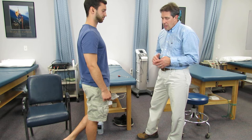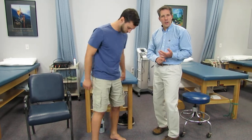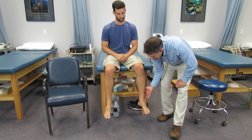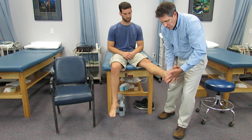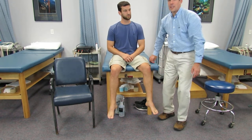So that's a classic S1 presentation. You can see: loss of S1 reflex — the Achilles reflex — loss of sensation on the outer side of the foot, pain down the outer side of the foot, a positive straight leg raise test which will throw them through the roof, and dorsiflexing the foot makes it even worse. All good signs that they have an S1 nerve root compression. Thanks.